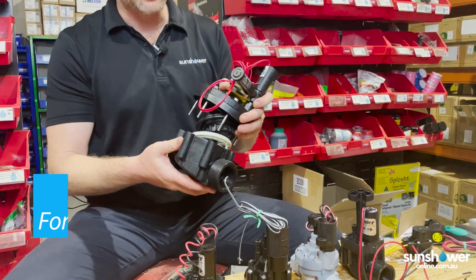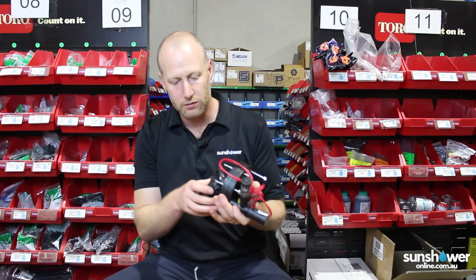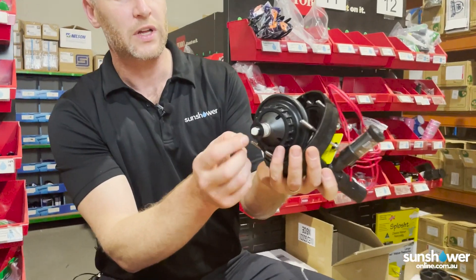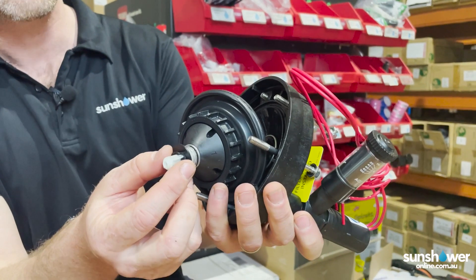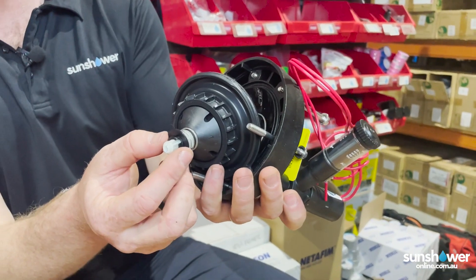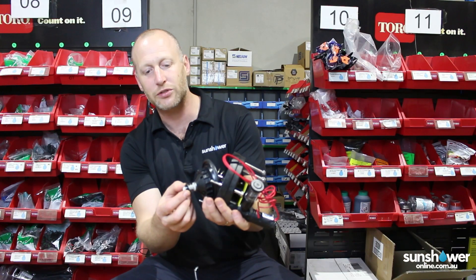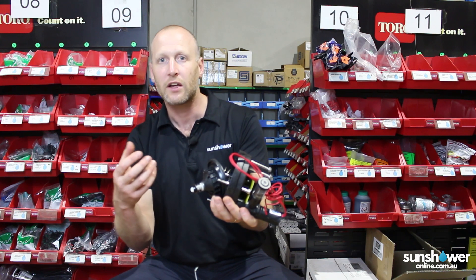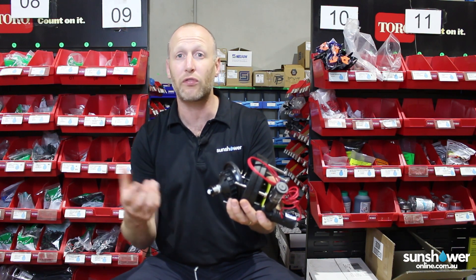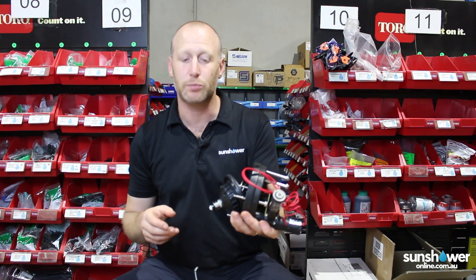This particular model has actually got something called a scrubber on the bottom of the valve. You've got a little stainless steel filter with a scraper on it. So every time your valve turns on, it scrapes the filter, and every time it turns off, it scrapes the filter again. Rather than debris going up into the top chamber of your valve and blocking it or sticking it open, it gets flushed down line and goes through your sprinklers.